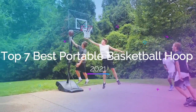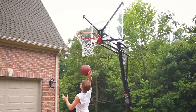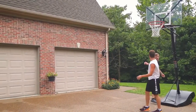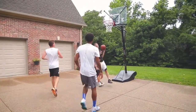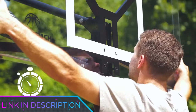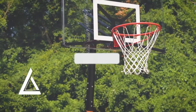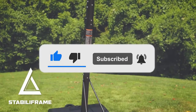Top 7 Best Portable Basketball Hoop 2021. Through extensive research and testing, I have put together a list of options that will meet the needs of different types of buyers, so whether it's price, performance, or particular use, we have got you covered. For more information, I have put links to the products in the description — make sure to check it out. Like the video, comment, don't forget to subscribe, and let's get started.